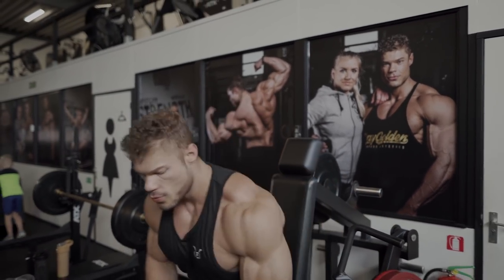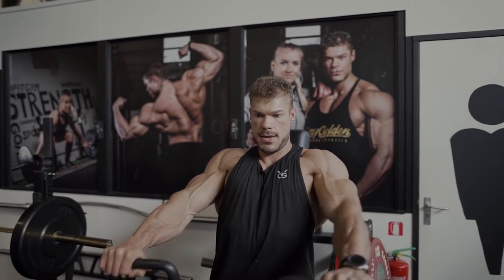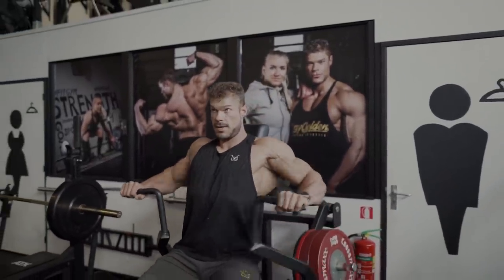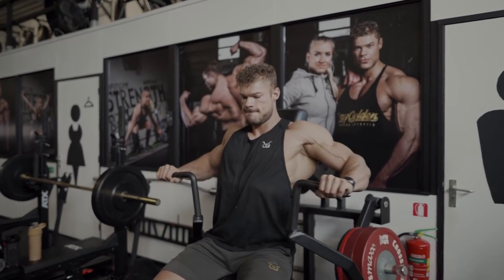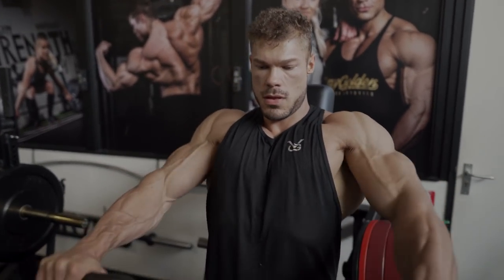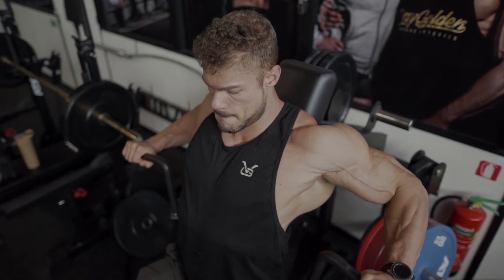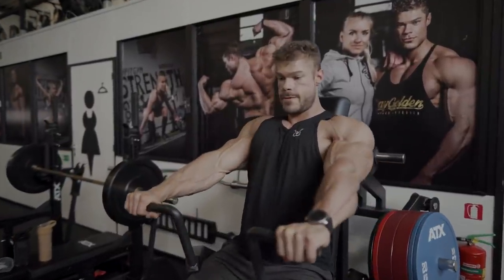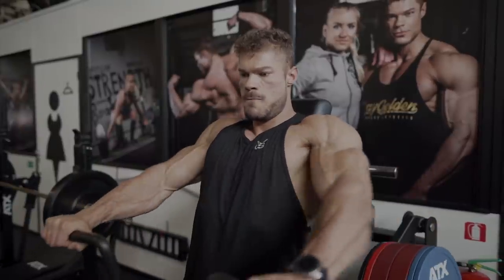This was 15 days out from the Portugal Pro, and what is very important when you are only a few weeks out from the contest is stick to basic movements that you know, that you still have a very good mind-muscle connection with, and that are minimally injury-risky. For example, if you're training the back and you have a weaker lower back and you're still doing very heavy deadlifts, I would not recommend doing that a couple of weeks out from the show anymore.